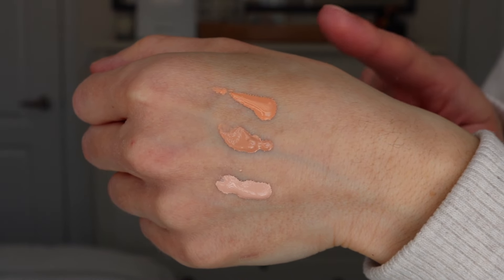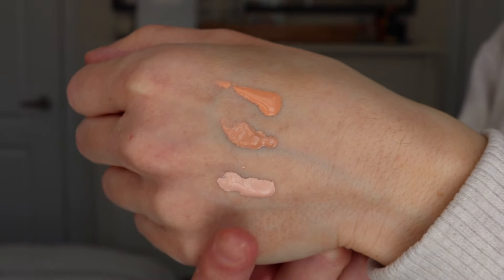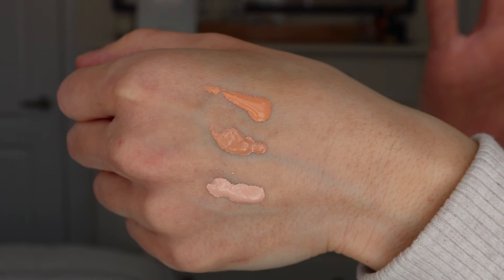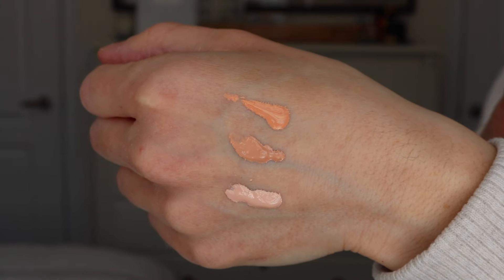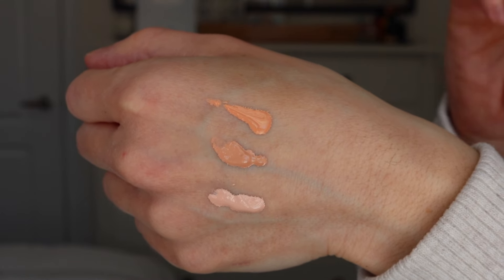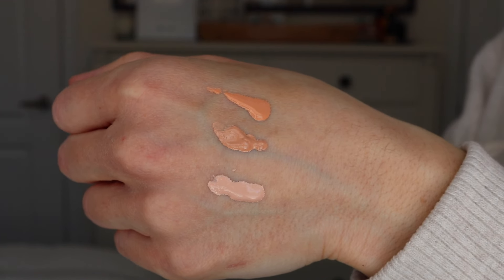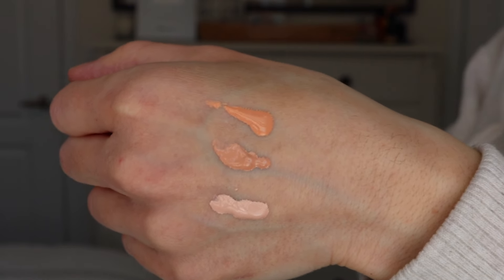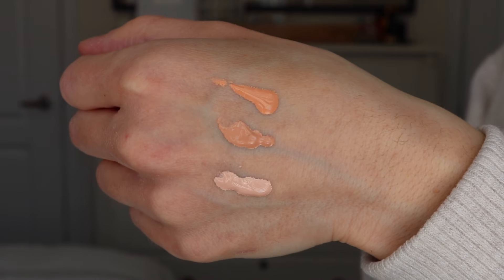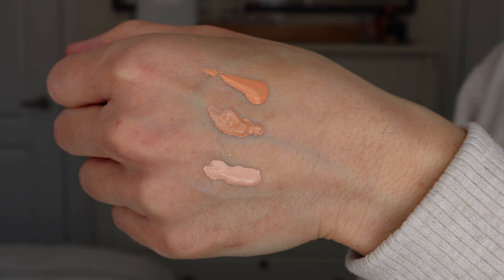I've swatched these on the back of my hand. The top shade is the ColorScience medium, the middle is the Dermatology medium, and then we have the Dermatology fair. They seem to have the same type of texture and consistency, but the ColorScience medium is a little more peachy while the Dermatology medium looks a little deeper. So if you're a medium shade, you'll know which brand to go with based on whether you want more of that peachy undertone or something a little deeper.